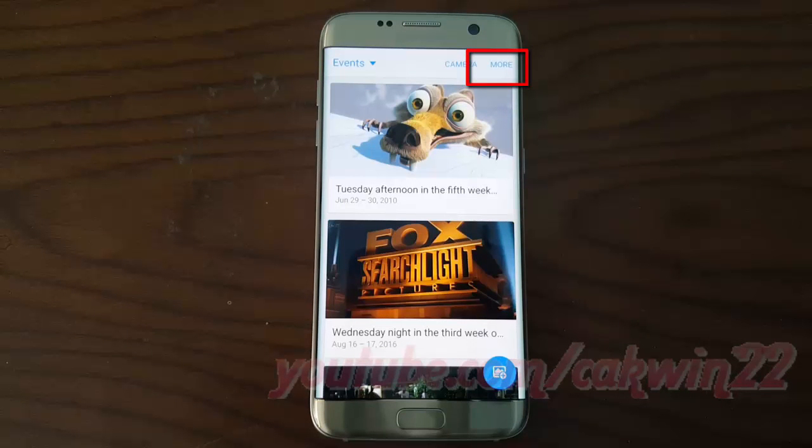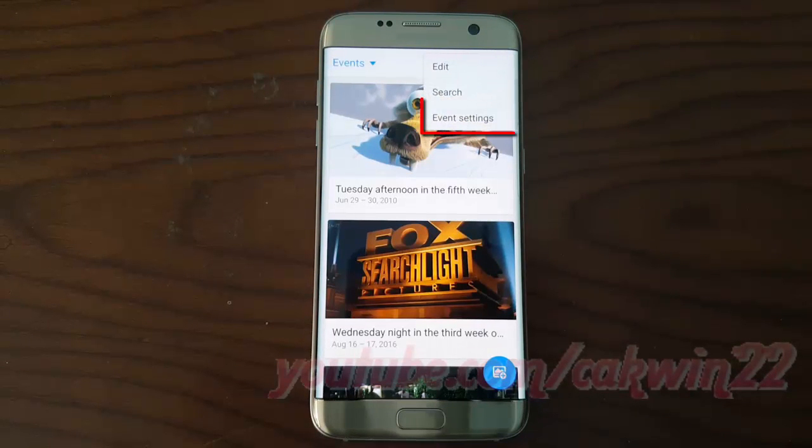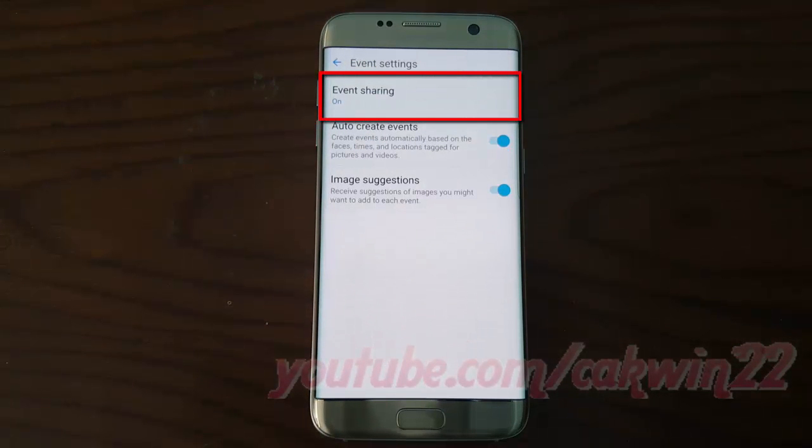Tap More. Tap Event Settings. Tap Event Sharing.